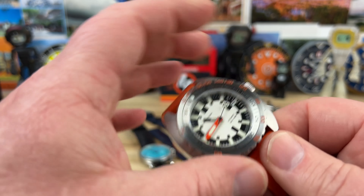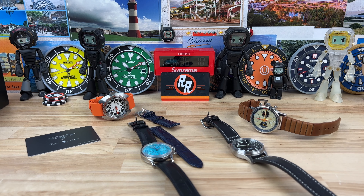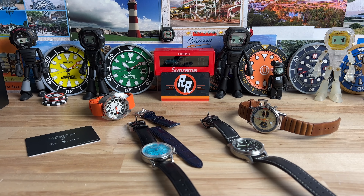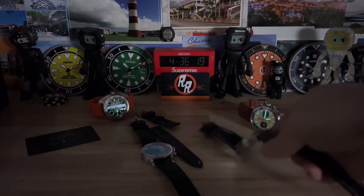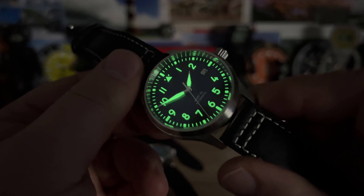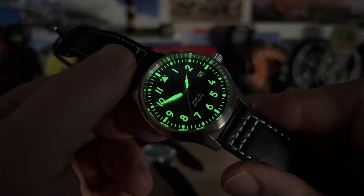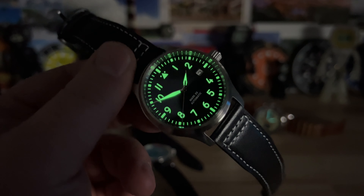The pilot-style watch does have loom, so let me charge that up and kill the lights to check it out — there's no loom on the chronograph, but that's to be expected. Look at that: just a quick blast and it just glows. Tons of loom on this thing — super fun, awesome watch. Thanks for watching and I'll catch you on the next video.